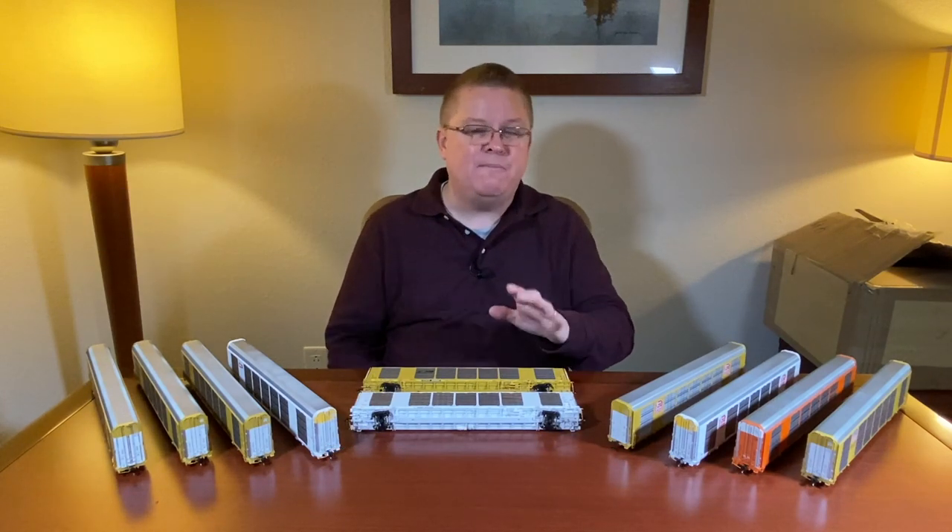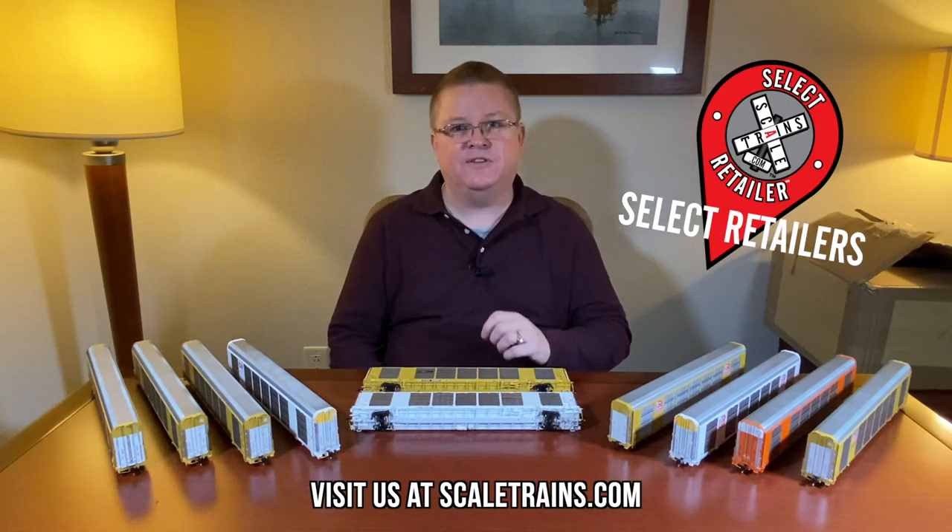To learn more about both of these cars, go to our website at scaletrains.com. And if you're ready to place your pre-order, you can do that on our website as well and at select retailers. We appreciate you tuning in at TrainFest 2019, and until next time, thanks again.